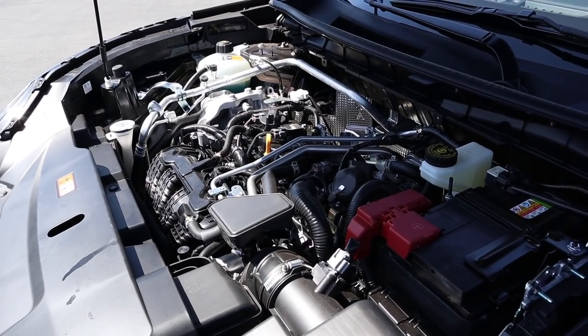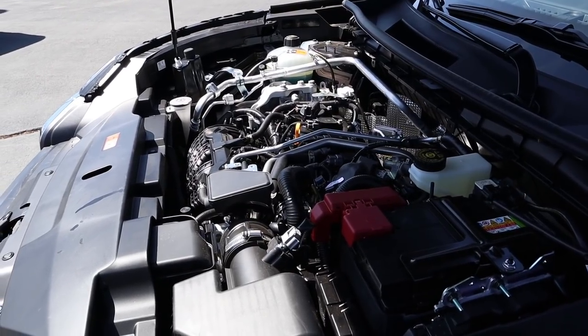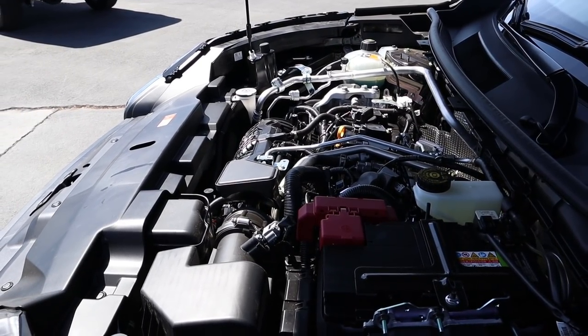Under the hood of the Outlander we have a naturally aspirated 2.5-liter four-cylinder going through an eight-speed CVT automatic transmission. In terms of power outputs, it's good for 181 horsepower and 181 pound-feet of torque, with fuel economy being 24 around town and 30 on the highway.